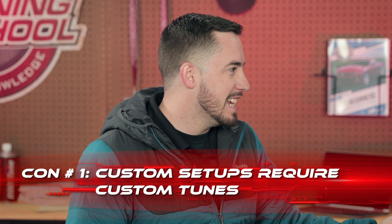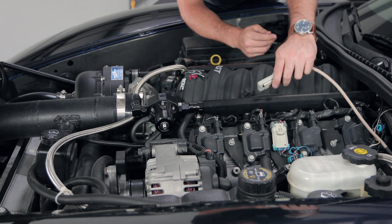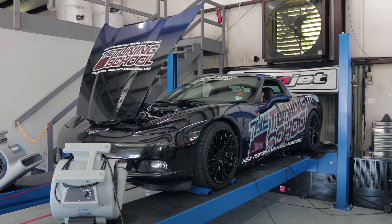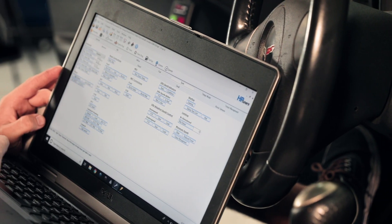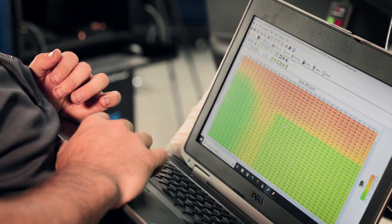When you start getting into more advanced or custom setups, that's our first con: custom setups require custom tunes. If you want to do things like very specific internal engine work, superchargers, stuff like that, you're gonna start mixing and matching a bunch of different parts, and canned tunes aren't really an option anymore. Especially when we talk about swaps — that's a massive conglomeration of parts, and it's hard to find a good canned tune that's gonna work with something like that unless you're building it specifically for that tune.